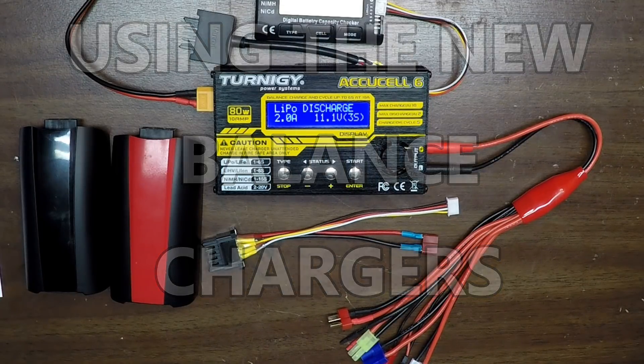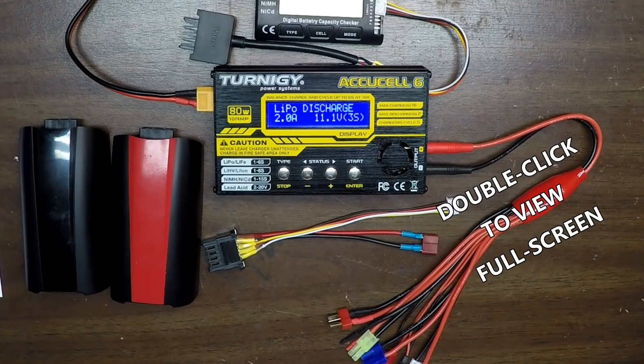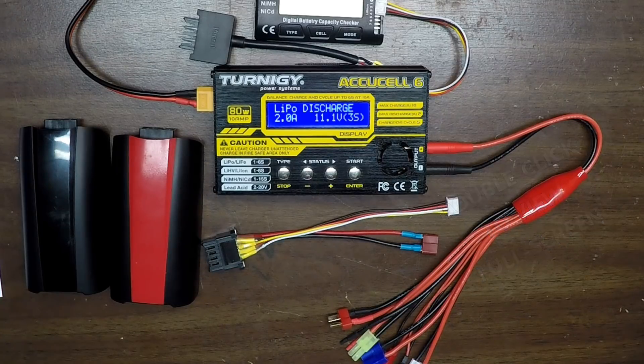Hello, this is Mr. Kent of MrKent.com. Several months ago I put together a video on how to use a balance charger, and that was before the LiHV battery came out. There have been some other things that have come along, so I thought I should update that video. This video is an update on the previous one and covers things that weren't covered in the first video. If you're wondering how to use a balance charger and what it's even for, I have other videos which I can link to in the description.